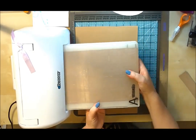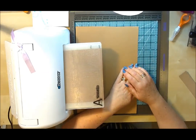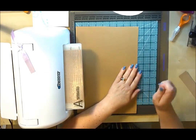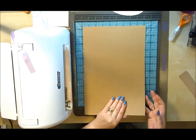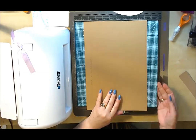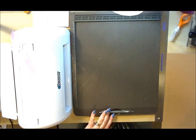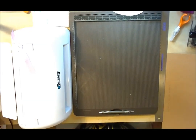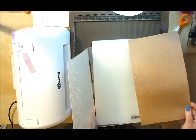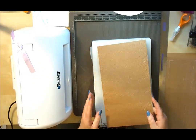I'm going to pop that through the machine. I haven't got to do anything while it's going through — sorry if it's a little bit noisy, but at least I'm not standing winding, which is great. There we go, it's done. We'll just open this up and as you can see, you've got that nice textured embossed look on the card.